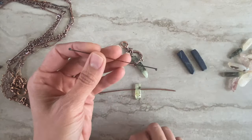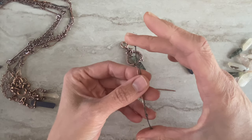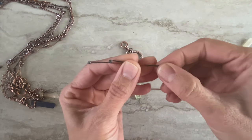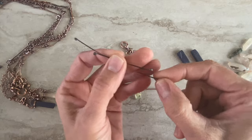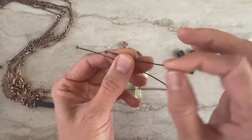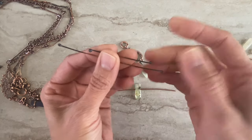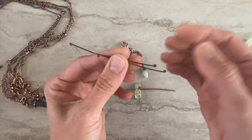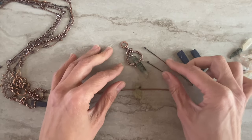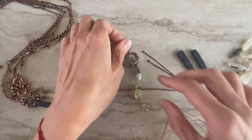We'll use two wires — it doesn't matter about the exact size, but I like one smaller and one a little bigger. From your scrap wire you can use different gauges: 20 gauge, 18 gauge. I don't think 16 will be too thick, but you can try that too if you anneal it nicely. And also 24 gauge — that's for the wraps.